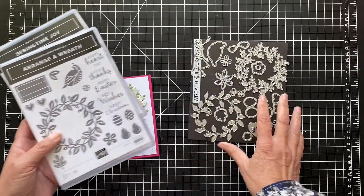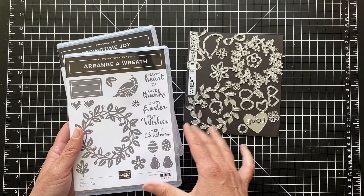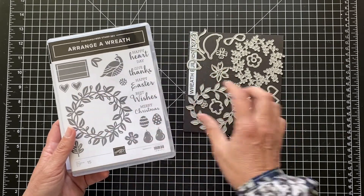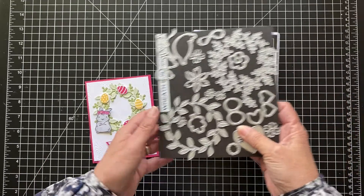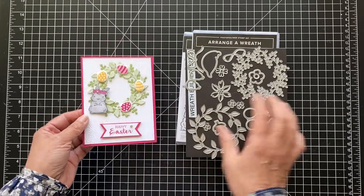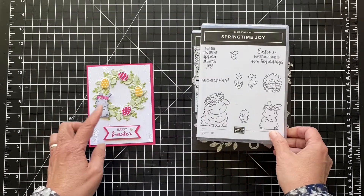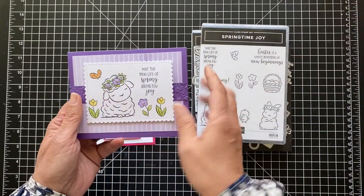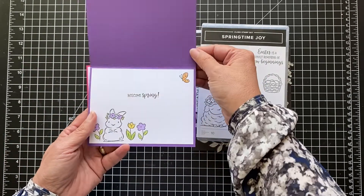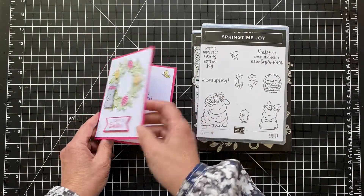This Arranger Wreath has coordinating dies and it has all different seasons. So I've made Spring, Fall, Christmas, now we'll be making Easter, Thanksgiving — just all kinds of things. I mainly cut out the two layers of the wreath, and we'll do that in this card today. And then I did fussy cut this little bunny. I think it's so cute. I made a card the other day with the lamb, and I just love the wreath. Isn't that pretty? I tried to stay away from purple because I've been making a lot of purple cards, and I love that for Easter and Spring. So this was a card on my blog from the other day, and this is the one we'll make today.